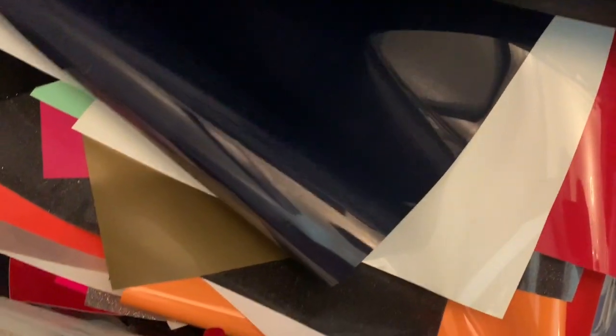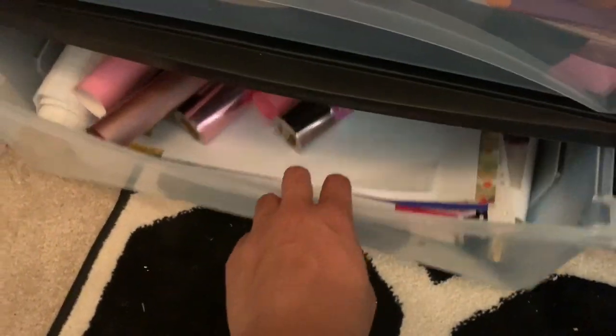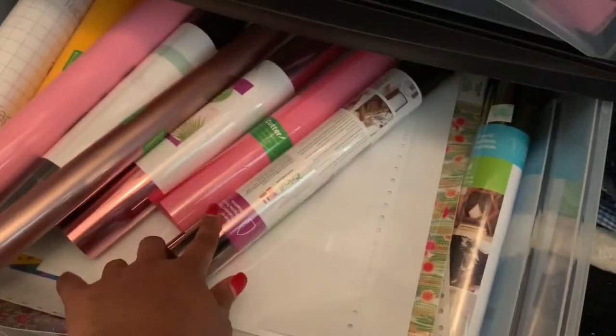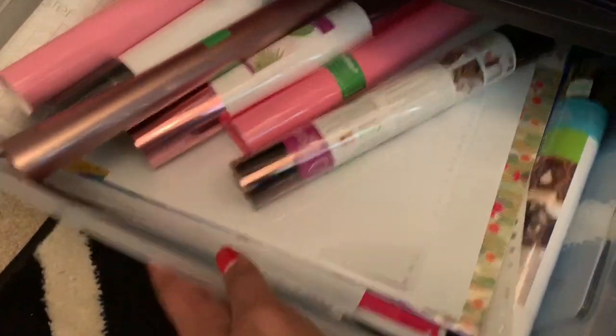And this one is vinyl — I know it looks like a mess but trust me, I know what I have and what I don't have. And in the one below is some more vinyl and a lot of adhesive vinyl as well.